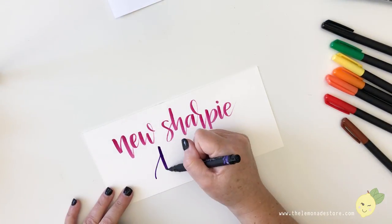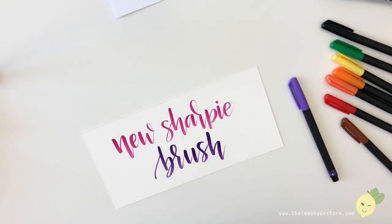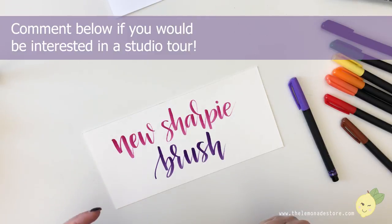I recently moved and took over the dining room and made it my studio. If you guys would like a studio tour, I'll show you how I turned my dining room into a studio. Thanks — you guys have a great day!